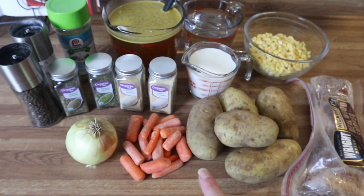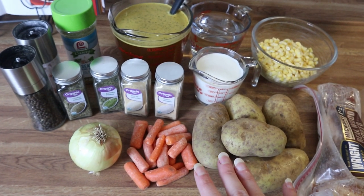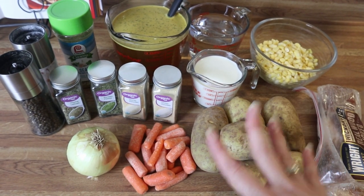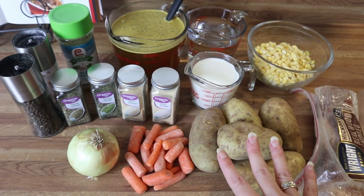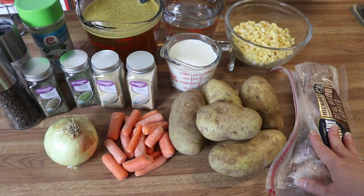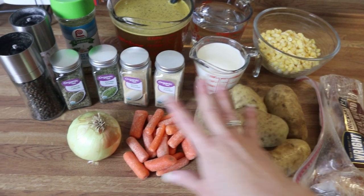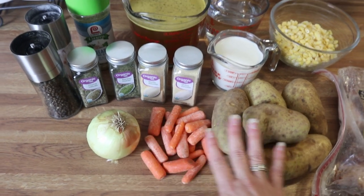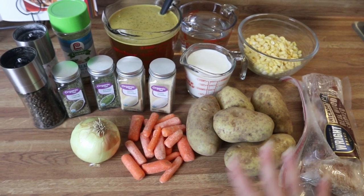While the soup is cooking I'm going to show you how I put together the dumpling dough, then we'll get that cut out and ready to go in the soup. In the meantime, I'm going to chop up some bacon and get that going in my pot, then peel and dice my potatoes, dice my onion and carrots, so everything is ready to go in the soup.